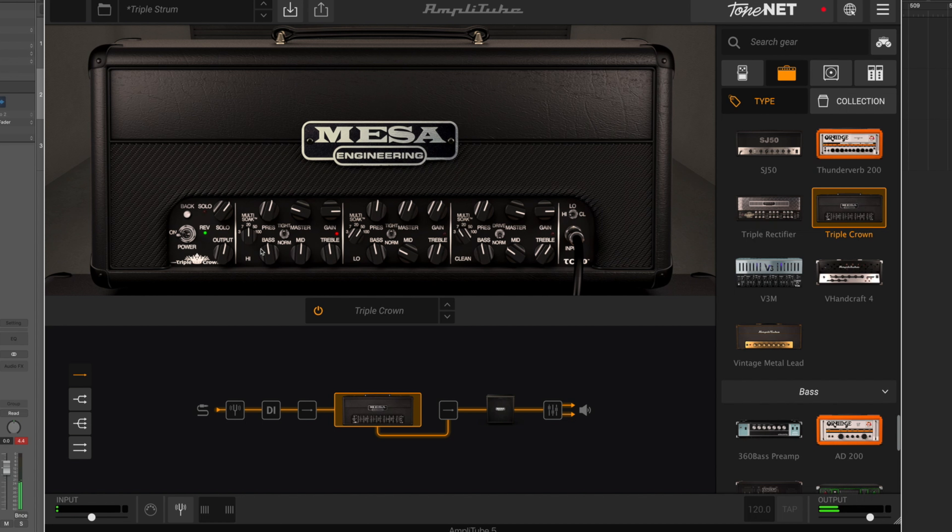Let's bring the power soak right down and try it. It changes the feel a bit, and maybe the sound a bit as well. I think that channel sounds best at 100 watts with the master up.